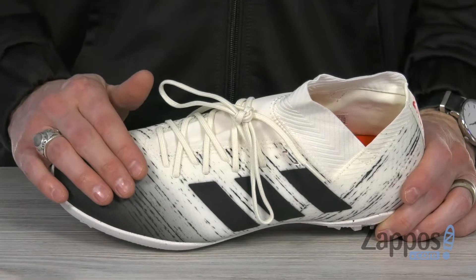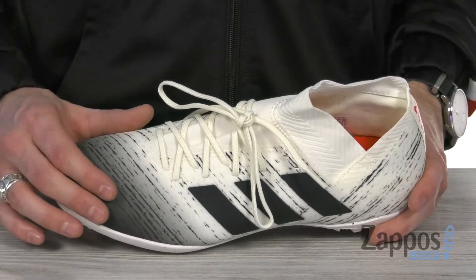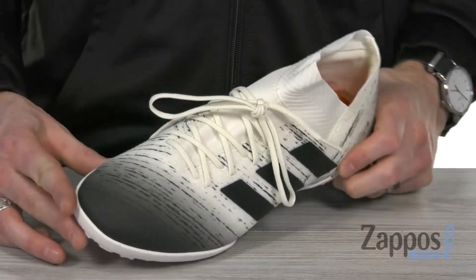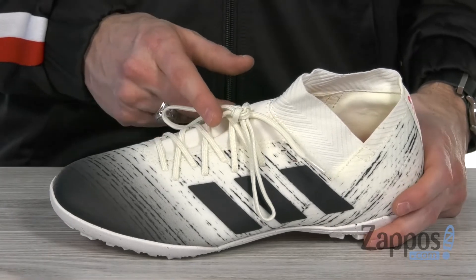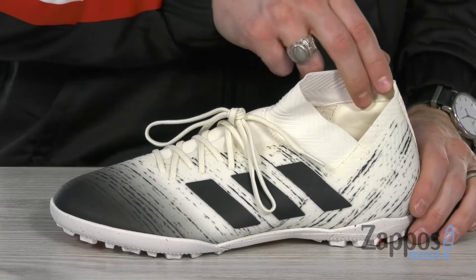It features a responsive touch with that foot-hugging knit upper, getting you close to the ball. The 360 torsion tape offers lateral and medial support when you're crushing it on the field, and the lace-up structure gives you that lockdown fit.